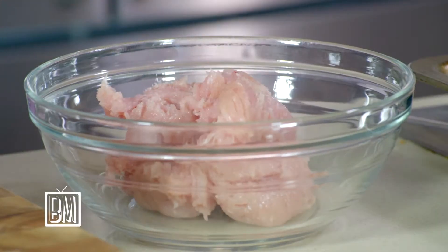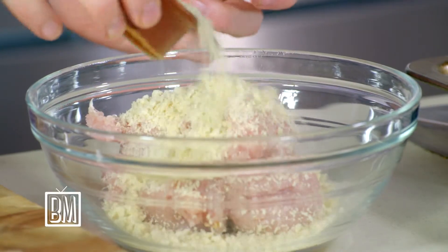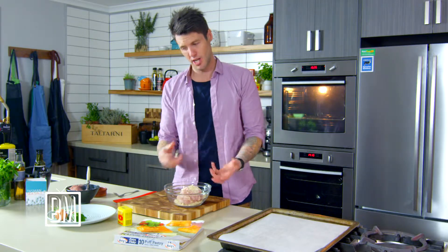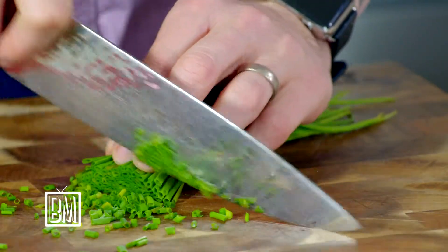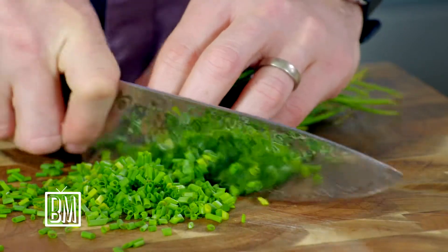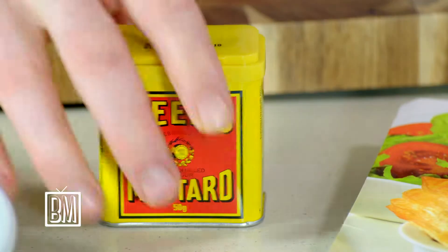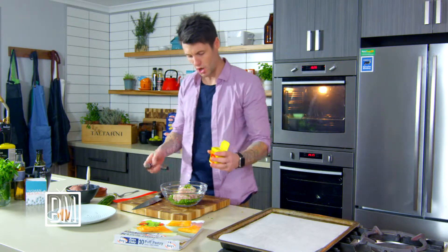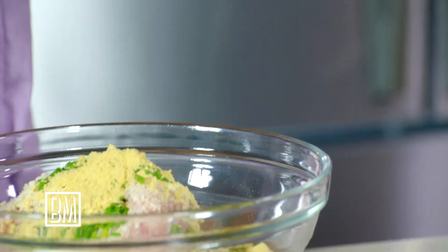I've got about 250 grams of chicken mince. To that I'm going to add about 75 grams of breadcrumbs — I'll reserve some, as it's always good to hold a little bit back in case you need to add it. Some chives, about a tablespoon of finely chopped chives. Chives and chicken are a great combination. And then a big heaped teaspoon of Keen's mustard powder.